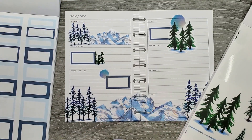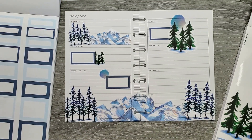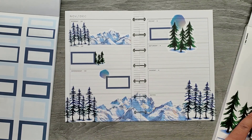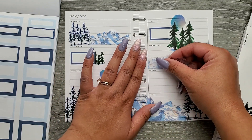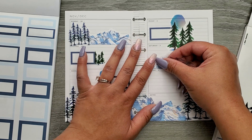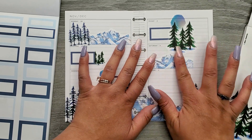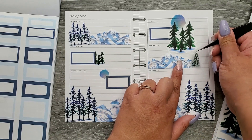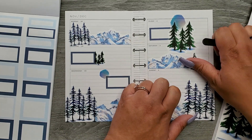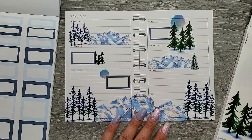Cool, kept it pretty simple for this spread. I don't have a ton going on so that's kind of where I'm at — simplicity is all I have in me. I think I'm going to keep adding some more; I really like the way these mountains look. I'm going to add this little tree to kind of cover that edge.